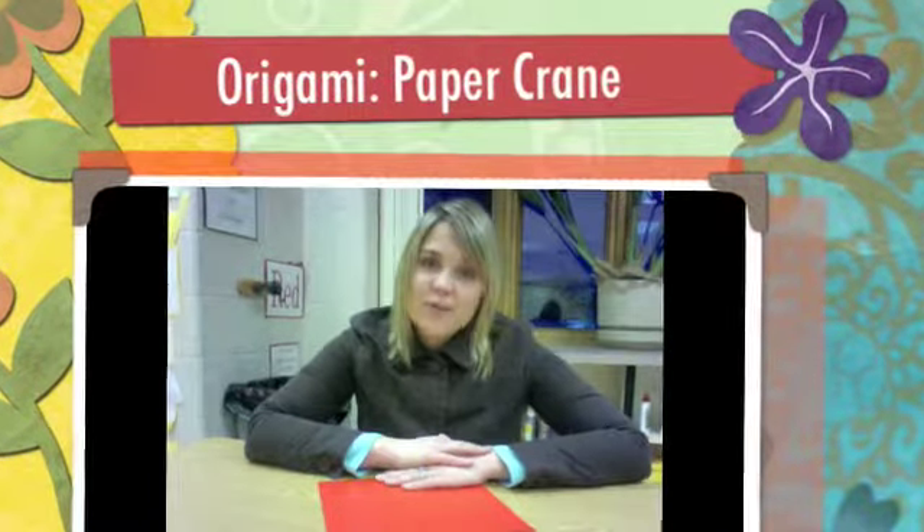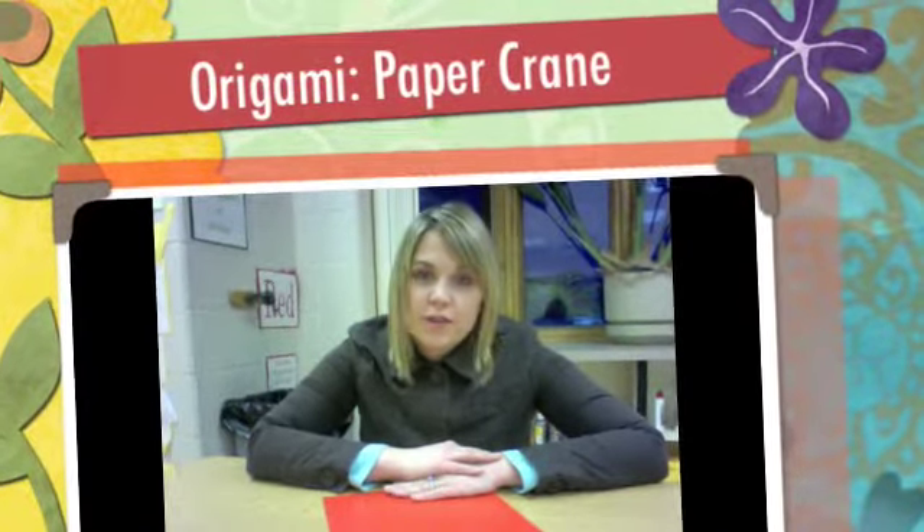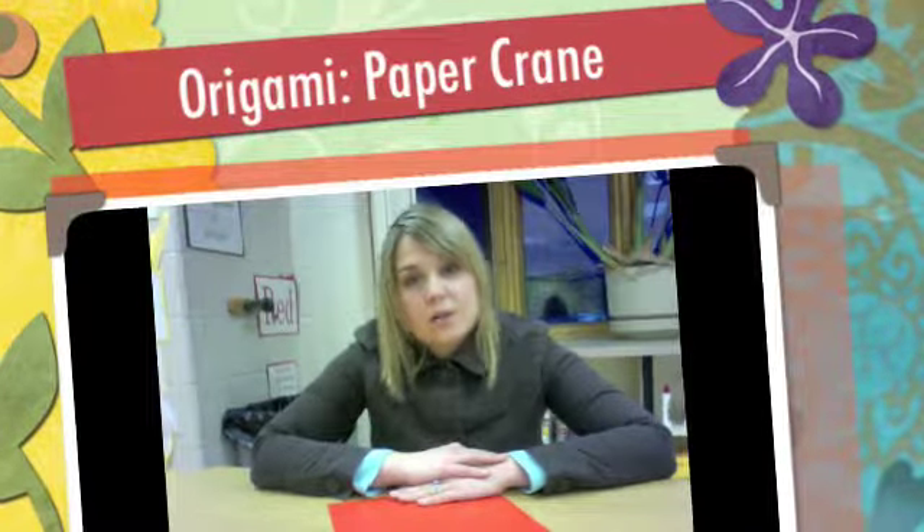Hi, 3rd graders! A lot of you are finished with your pointillism, so we are going to move on to a sculpture project, and it is origami.